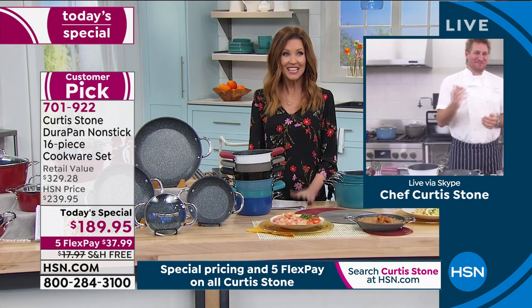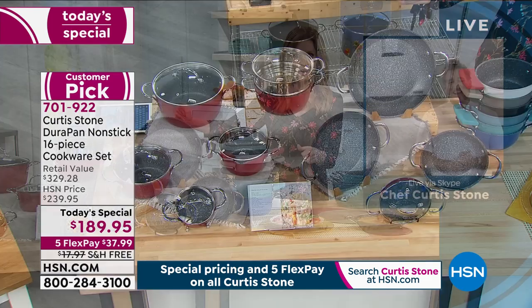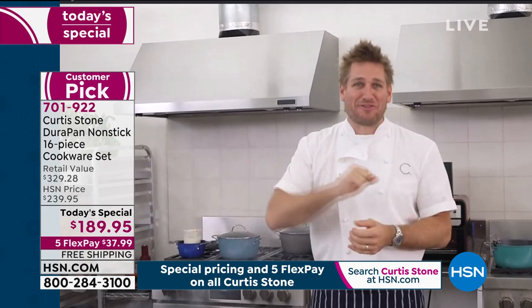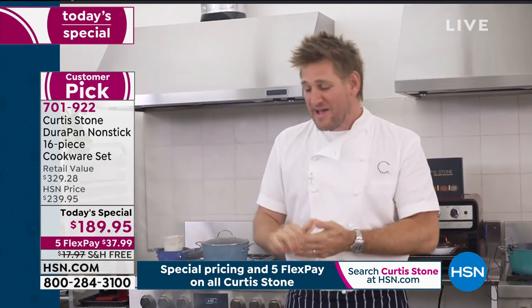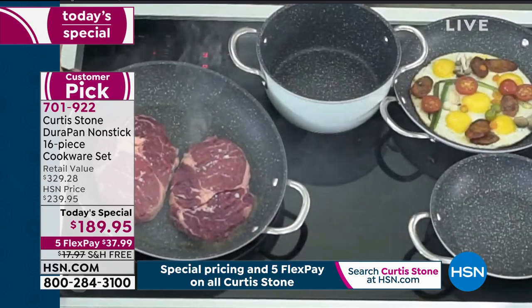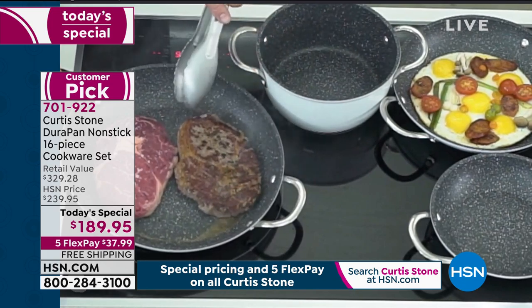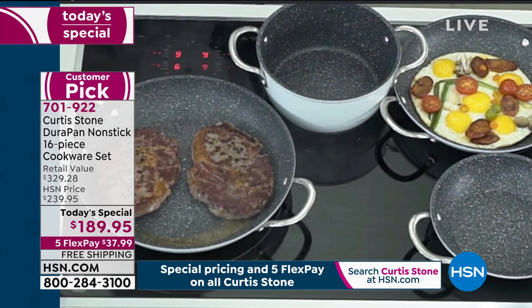Curtis Stone: Thank you so much. This is such an astounding offer. I'm so excited — we're up in my test kitchen, this is where the magic happens. Rochelle, Matt, Vanessa, Brian and I are all in here developing recipes and always developing the cookware. Come take a look at this pan — I have a couple of beautiful big ribeye steaks. Check out the caramelization edge to edge — that's the promise of Durapan.